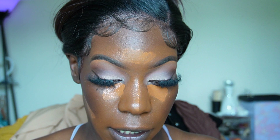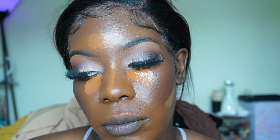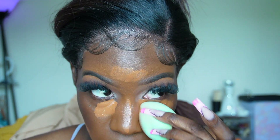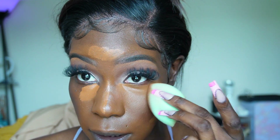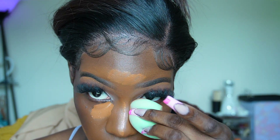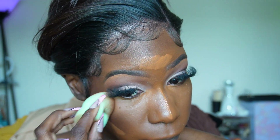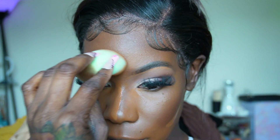We want everything blended out and seamless this time. I'm using — I think this is a Real Techniques sponge, it's the newer microfiber sponge from Real Techniques, the blue one. You can use it dry or wet. We've got a good base now for the other concealer, so I feel a little better because we've brought moisture back to the skin.